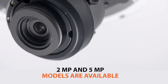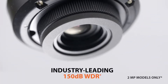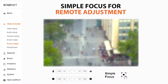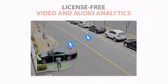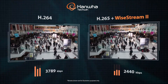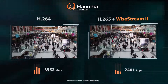Models are available in 2-megapixel and 5-megapixel resolutions and are shipped with high-value Hanwha Techwin features, such as industry-leading 150dB wide dynamic range for difficult lighting conditions, simple focus which allows you to make instant focus adjustments remotely from your workstation or mobile device, license-free intelligent video and audio analytics, and support for the H.265 codec and Hanwha Techwin's Wisestream 2 compression technology for bandwidth and storage savings of up to 75% when compared to using H.264 compression alone.